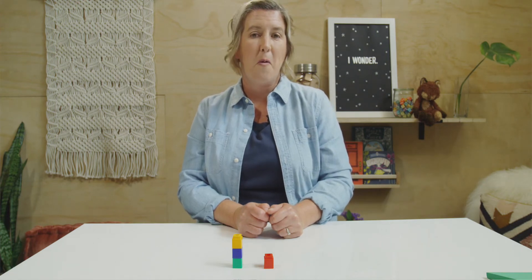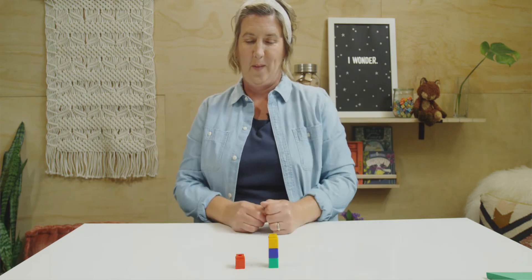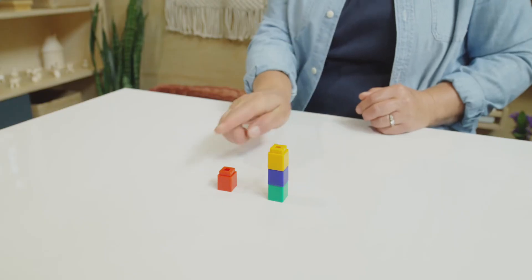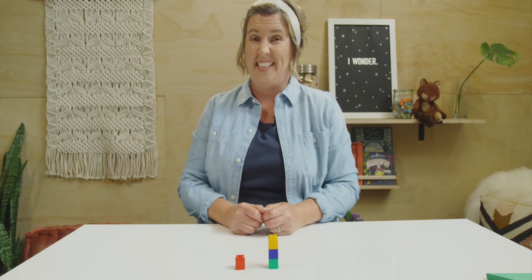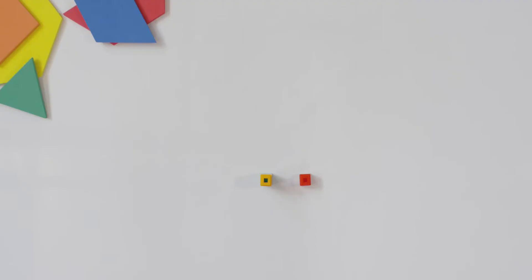Let's try it one more time. Snap your cubes together. Put it behind your back. And let's see what we come up with. One, two, three. Break. What does your towers look like? I did the opposite. Now I have three cubes on the left and one cube on the right. How many cubes am I still using? Four. I have four cubes, but I've showed them to you three different ways. My objects may look different, but my numbers stay the same.